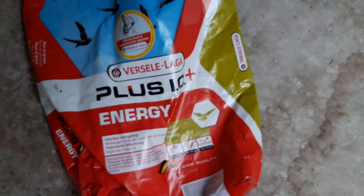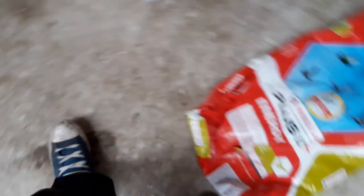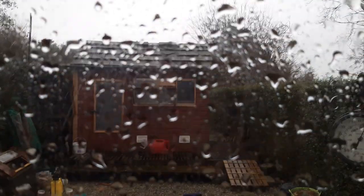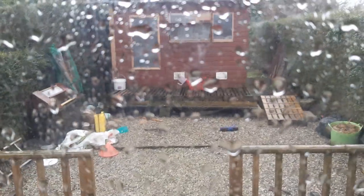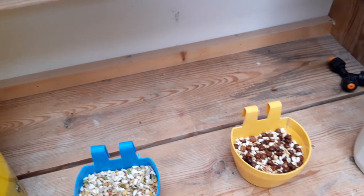For racing we use Versalaga Energy Plus — very, very good corn. As for where I've been standing and coming in and out, it's absolutely pouring with rain. Storm Dennis has hit us, taking trampolines and wheelie bins everywhere. It's been non-stop rain for the past two or three weeks and we can't get the widowhood cocks out — it's been shocking.